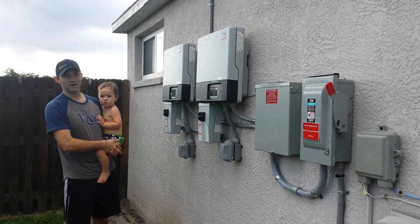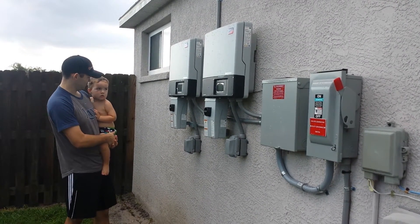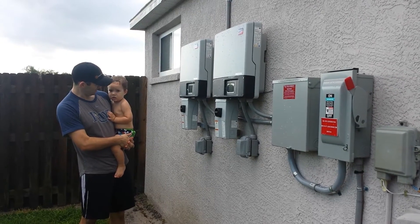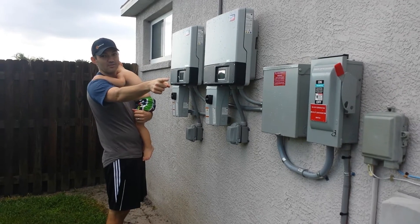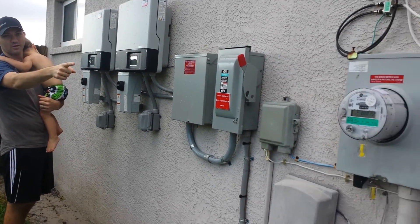We're about to turn on our solar power system for the very first time with my little assistant here, who's about to do swim lessons. We got a new meter finally from the power company so it can read both ways.